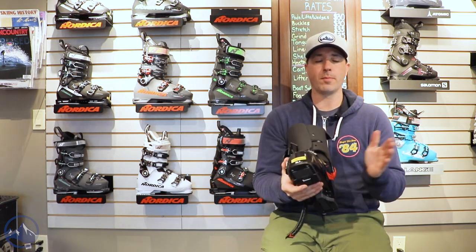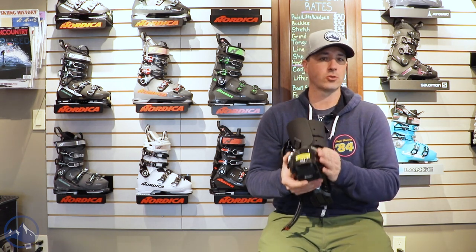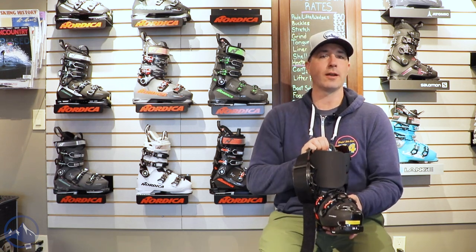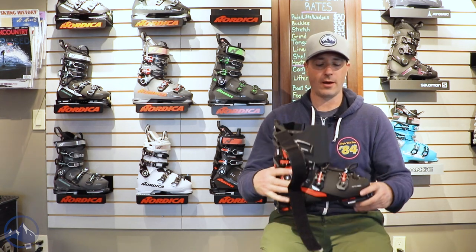Infrared molding is very popular in boots these days. You can definitely heat and stretch any part of this boot, specifically trouble zones in the bunion area, and it just makes it a lot easier for a boot fitter to get you in and back on the slopes as soon as possible.